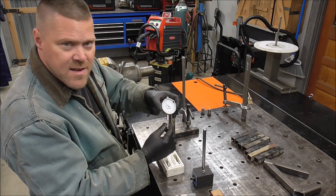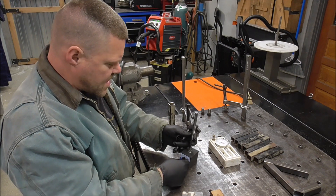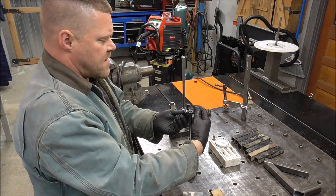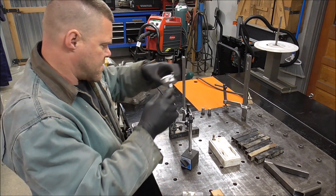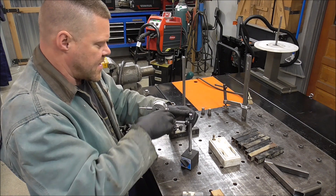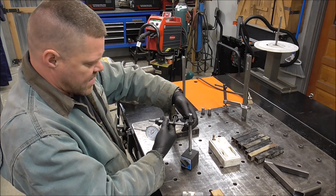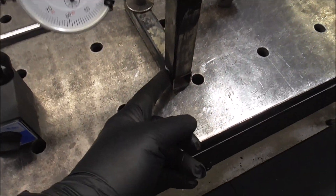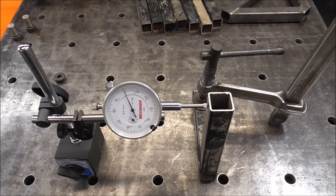I figured this would be a great opportunity to set up the dial indicator so you'll have a visual - you'll see the dial move as I start welding. This is a magnetic base - I just turn it and it's nice and solid, then set up the gauge. I do want to be careful because welding sparks can destroy a lot of things quickly. I've already ruined a video camera by getting a spark on one of my lenses.